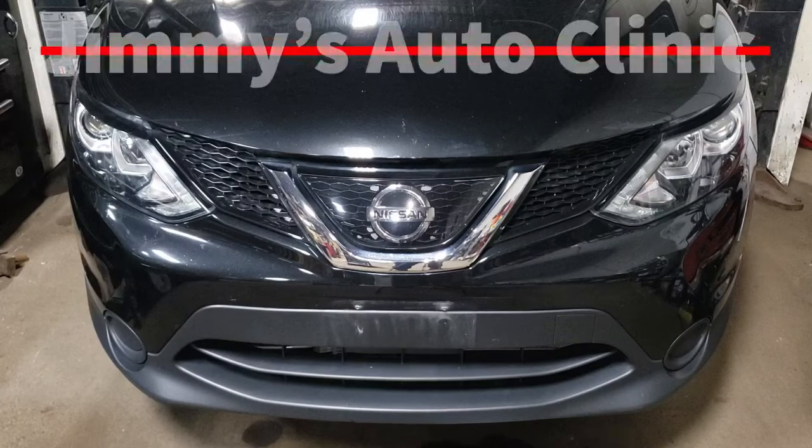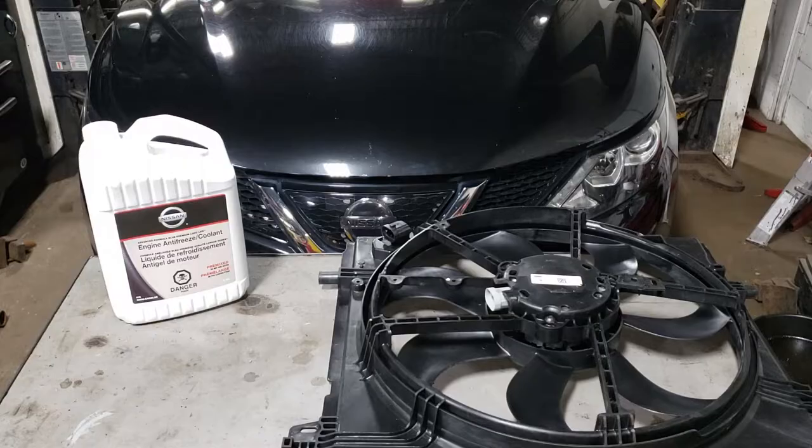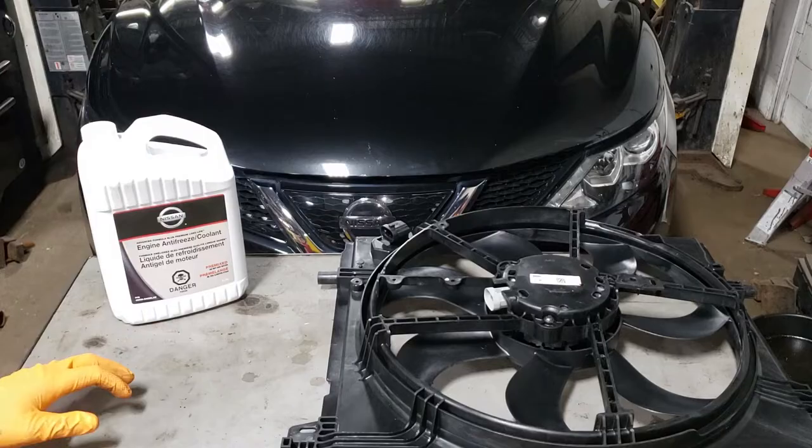Welcome back to the sweatshop boys and girls. In today's video we're going to be working on this 2019 Nissan Qashqai. What we're doing today is replacing the radiator fan, specifically because it has stopped working altogether — which is kind of surprising because this thing only has 96,000 kilometers.